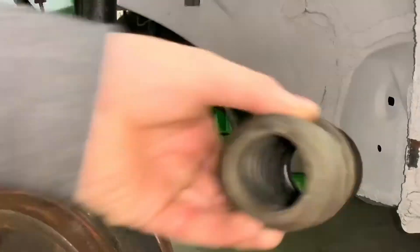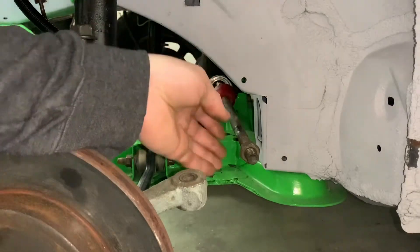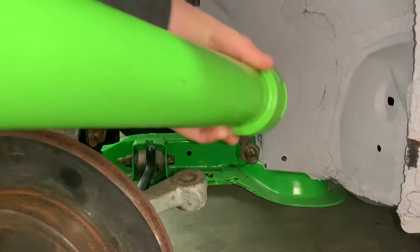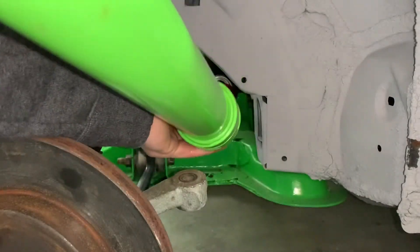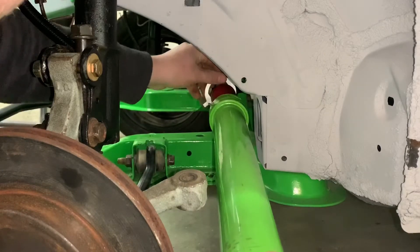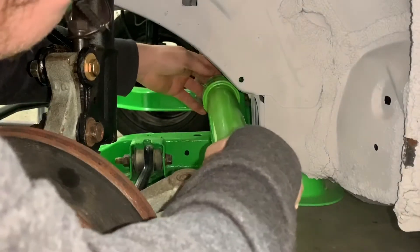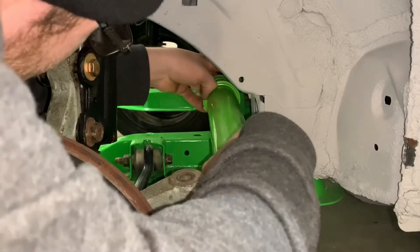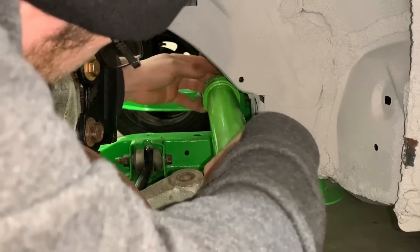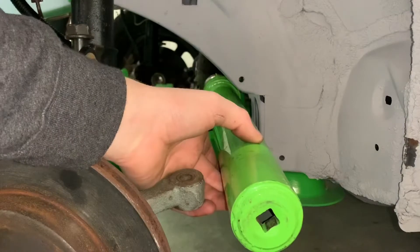Those outer tie rods were just recently replaced so I'm going to go ahead and keep those. This is the wrong bellow — as you can see the opening is the wrong size, but I already have a new one to put on. Now what you're going to do from here is slide your tool on, get your piece, put it around the inner side, spin the lock so you don't lose the lock piece. As you can see it's locked on there.